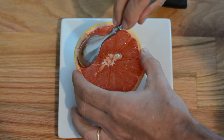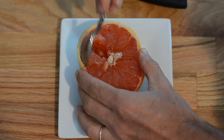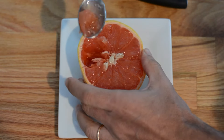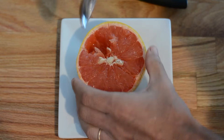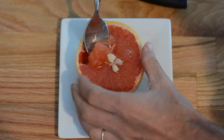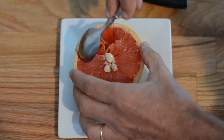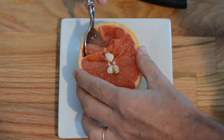Then once I'm done detaching all the membrane for all the segments, it's time to grab a teaspoon and get those segments out to eat them. The first one or two is a little harder than the other ones, but after that they actually come out very easy. It's delicious — try it and let me know how good it feels.